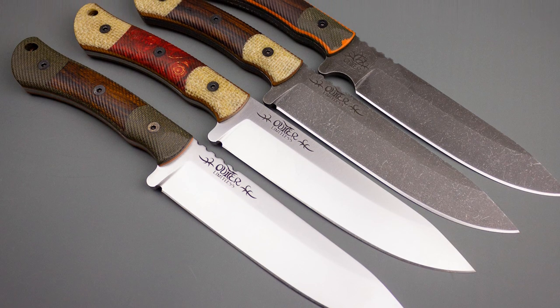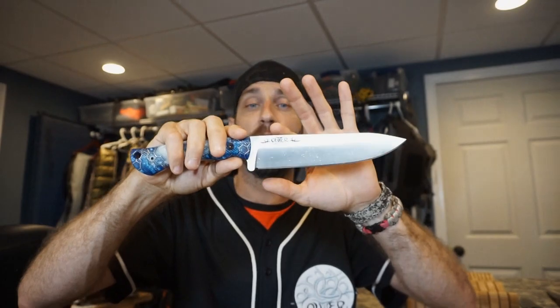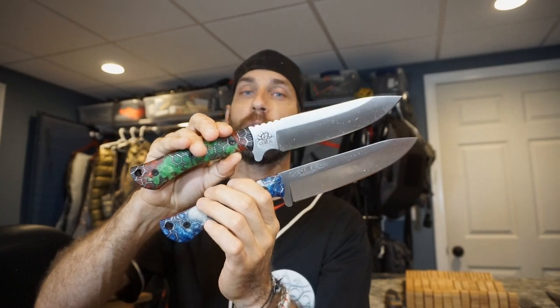I will be using both the Wayne Walker mosaic scales and also the Voodoo Resin scales going forward. We continue to offer both the satin finish and the acid stone wash, but we cannot offer the acid stone wash in N690. The current blade steels on these knives are 1.2379 — European standard D2 tool steel — and N690CO, Bohler N690CO. Because we changed the blade shape and now offer a full-length blade, I did also have to make an additional logo, so you'll see two different Outer Limitless logos: one for the full-length blade and one for the choil version.